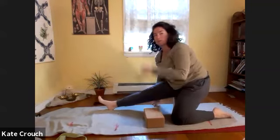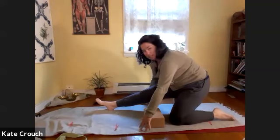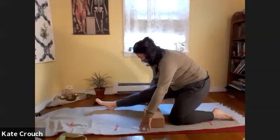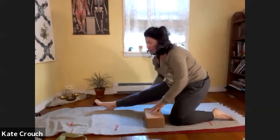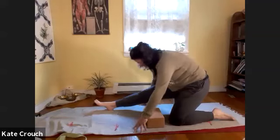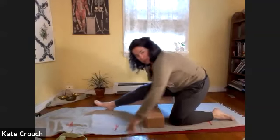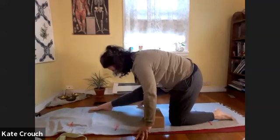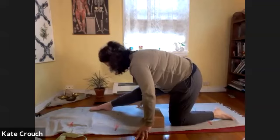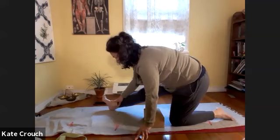As we move into this half-leg extended lunge, don't worry about the chest coming over the thigh — just find a beginning stretch to the back of that right leg. Of course, if this is too low for the left knee, you're up a little higher and that's just fine. Keep the top of the right foot soft rather than flexing.